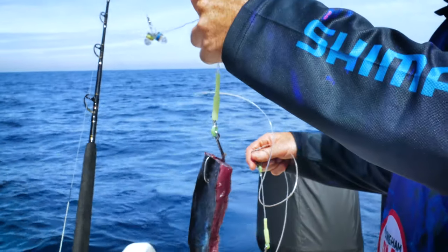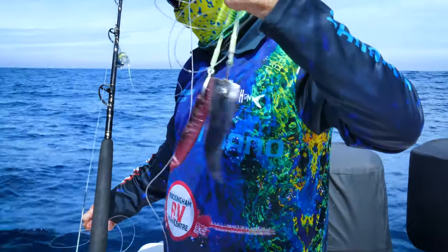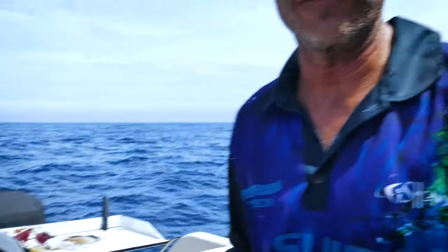Now you might notice that we're using circle hooks on this rig. The reason we do that — fish come along and they pick the bait off J hooks really quickly. Circle hooks, very difficult for them to get the bait off, and then when you finally hook a fish it can't get off either. So you can wind it up out of 300 meters of water and not have to worry about it floating off your hooks. Circle hooks, deep water — only way to go.